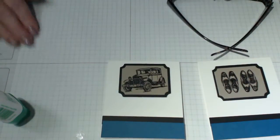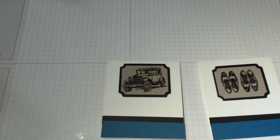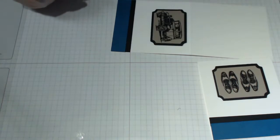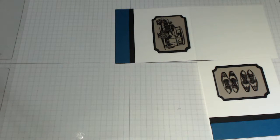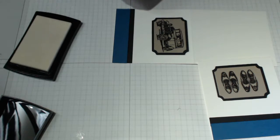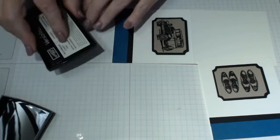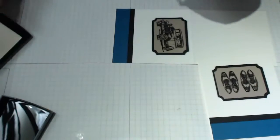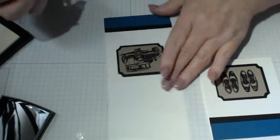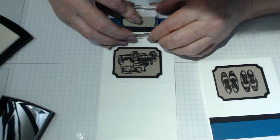One thing I've forgotten to do is emboss the names on the bottom - but we can do it now. I've used Versamark, which I love to use, and white embossing powder. Make sure your stamp is really well inked up. Because I've already stuck everything down there's no second chance, so you have to get it right. The best practice is to actually emboss before you put your item down, just in case things don't work or aren't straight.